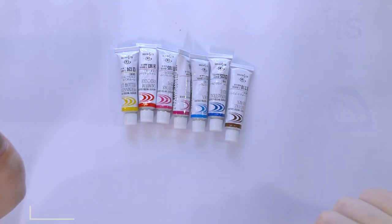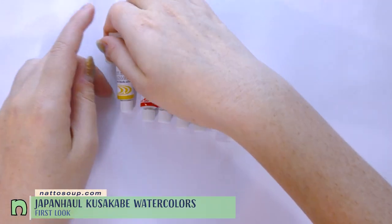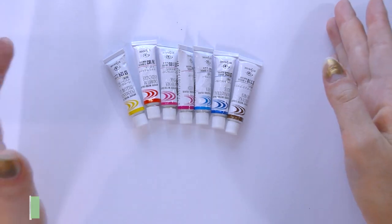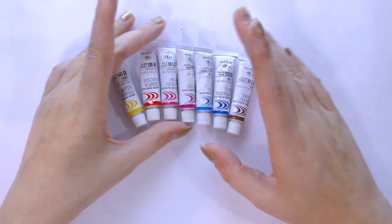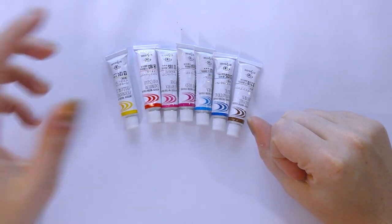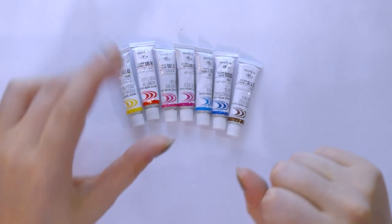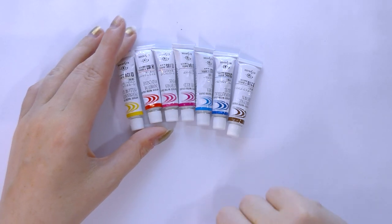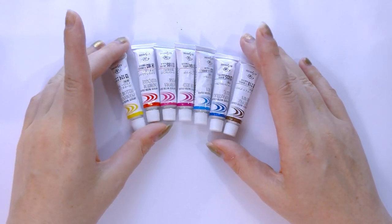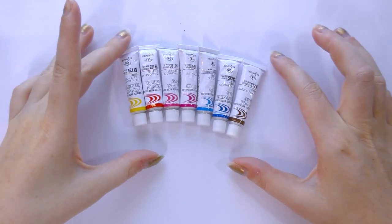Hey guys, so this is supposed to be a Japan haul video — these are Kusakabe watercolors. When I was looking at the colors I bought, I realized I'd purchased mainly colors that are bright and vivid, not necessarily the best colors to judge a watercolor line by, since most of us rely on workhorse staple colors. I'm going to swatch these for you today, and I also have a 25-piece set coming in the mail, so there will be a follow-up video with the full set.